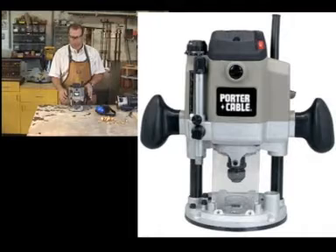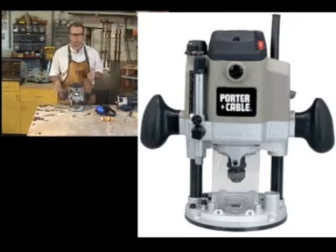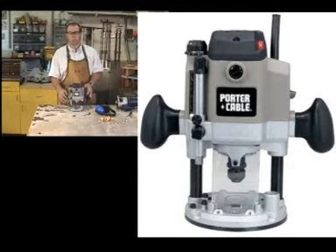Parts of a plunge base router. This router has a few more features but will do everything a fixed-base router will do. It allows you to start and stop in the middle of a piece without having to tip the router in — it will actually plunge, hence the name, into the workpiece. This is good for creating signs, mortise and tenon joints, stopped dados, and a variety of joints where you're not going all the way through.